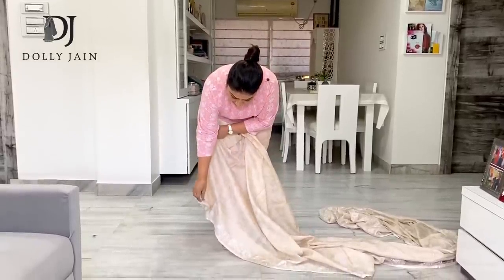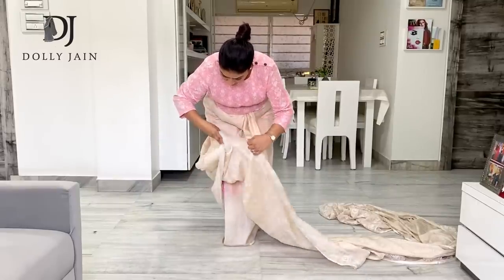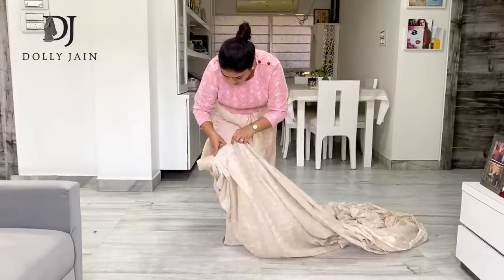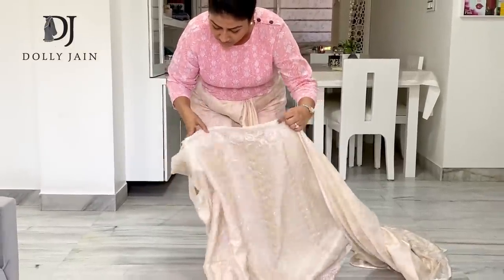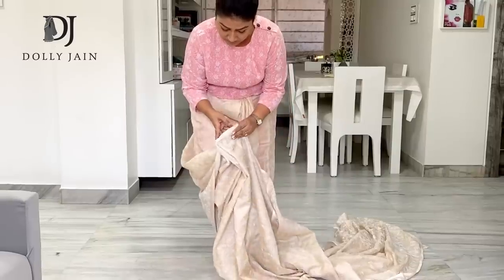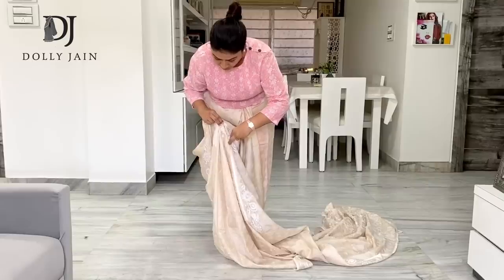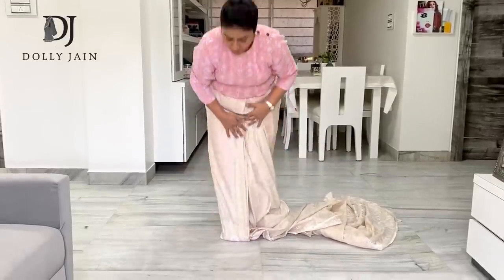Just bend down and hold that first pleat that you've made and start making your pleats from here. So this is the second, the third, fourth, fifth, and sixth. I'm making six pleats over here. Always remember to finish it on this side and not here, because if you finish it here you will never get those perfect pleats. After that, just align all of these pleats together, and from this side hold them all together and fix them underneath properly.